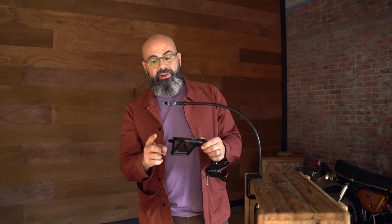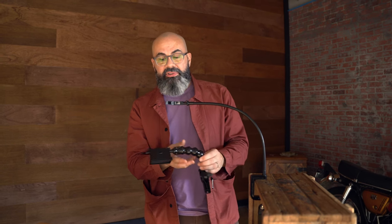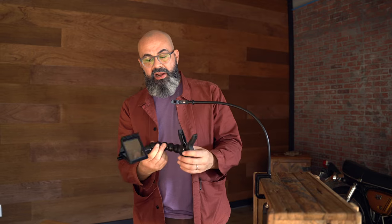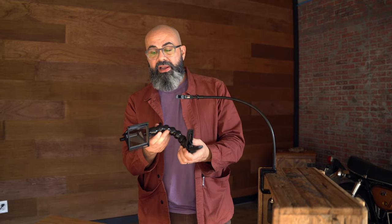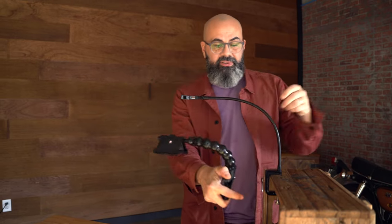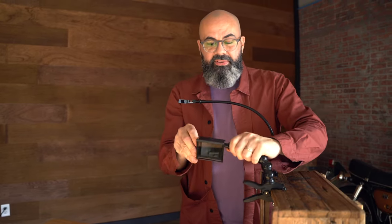Alternatively, because all the Neo Lucida eyepieces are threaded the same as all camera mounts, you can take the Neo Lucida eyepiece off of the flexible arm and attach it to any kind of camera mount you can find, and use that to attach to a taller area — so you can easily clamp it to a shelf or another object and set up your Neo Lucida at a higher elevation.